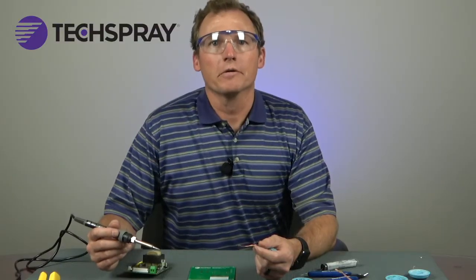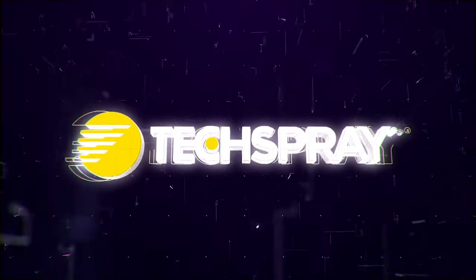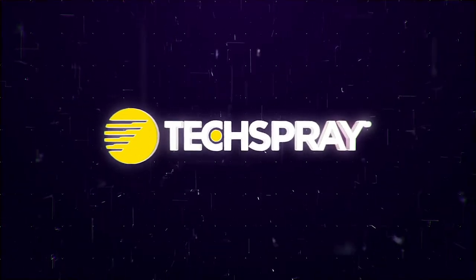Thanks for watching. For more information, please go to techspray.com or email us at t-sales@techspray.com.